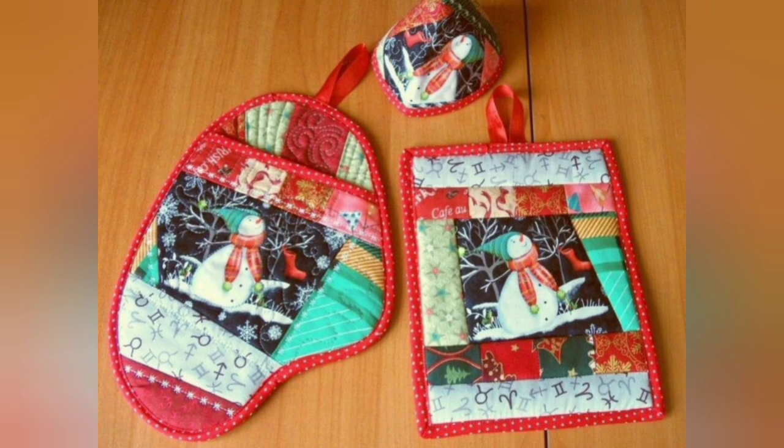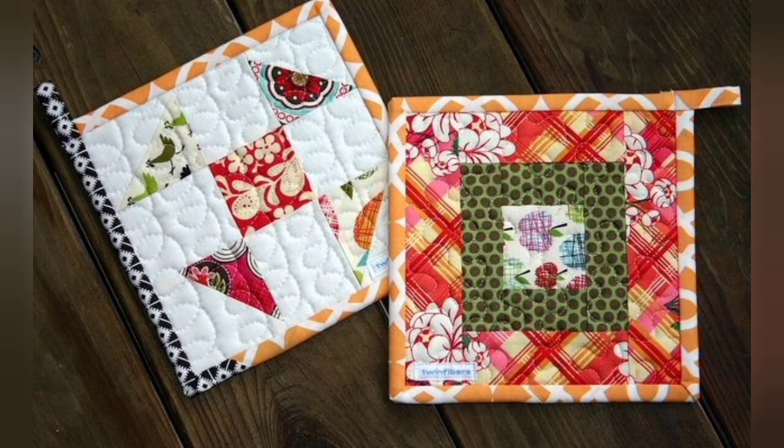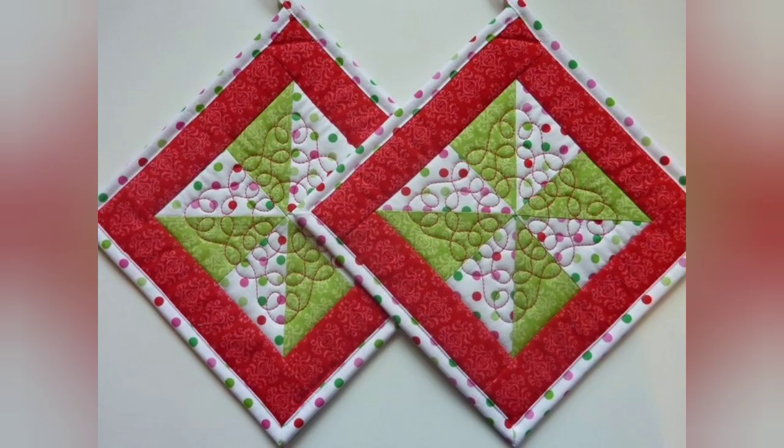Hi viewers, welcome back to my YouTube channel. Today in this video you are going to see different types of quilted patchwork potholder designs and ideas. You can make these amazing and different quilted potholders with beautiful color combination ideas.